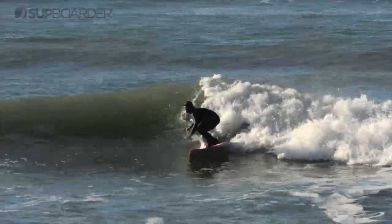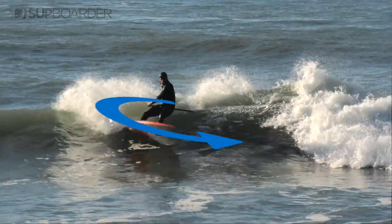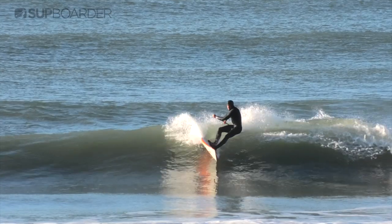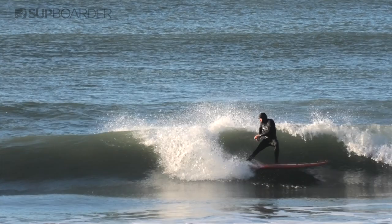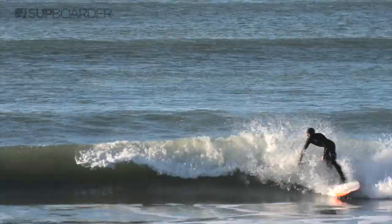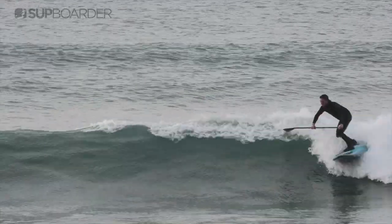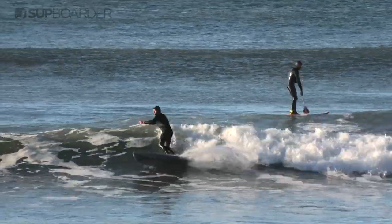A carving turn on your SUP is where we engage the fins and rail of the board to create an arc with our turn. We apply pressure to the rails of the board with our feet to tilt the board up onto its side. This creates active engagement with our fins and rail to keep the board moving with speed and power through the water. We can choose how we want to use the paddle during this type of turn as our centre of gravity is maintained over the board. This type of turn links together manoeuvres with speed, creates spray, and feels smooth and effortless when carried out well.